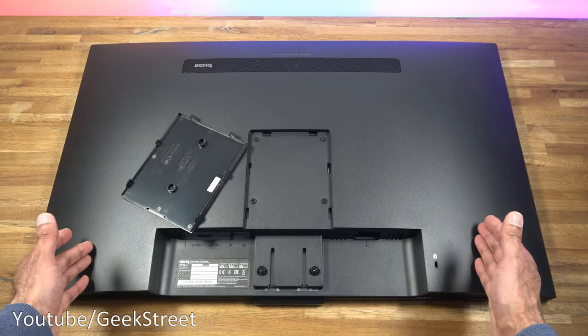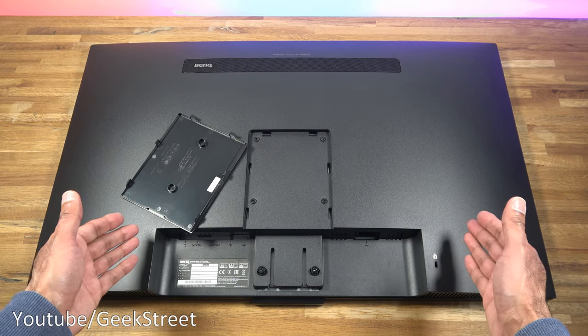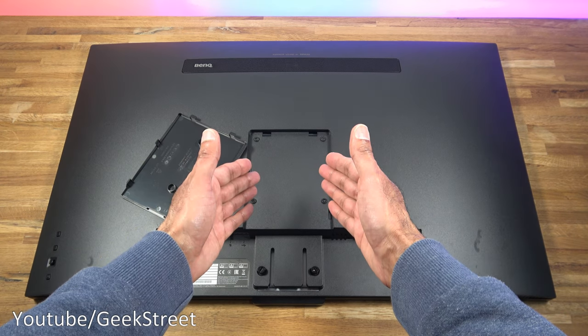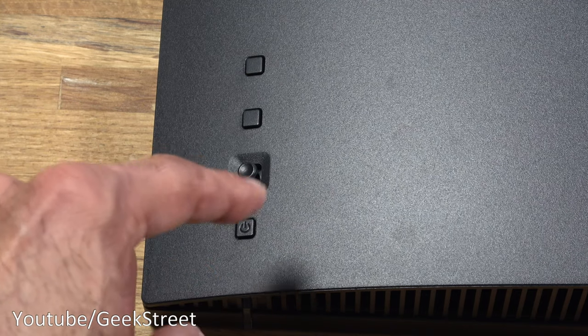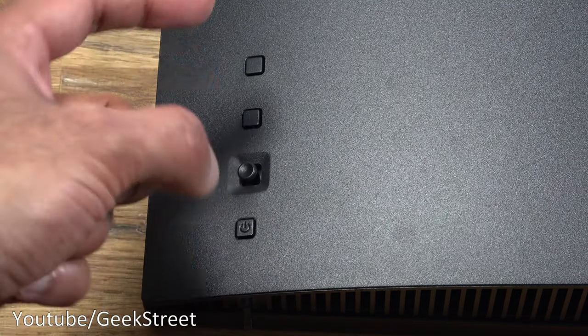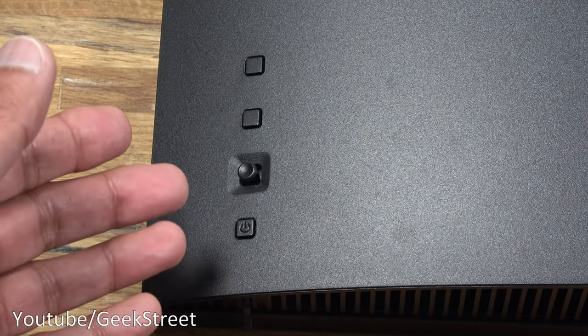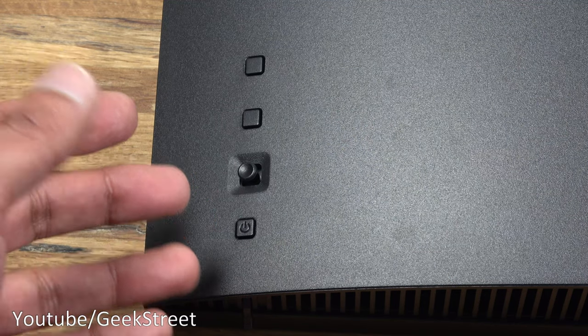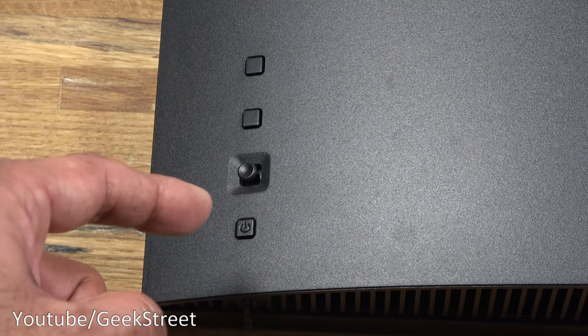In terms of weight the monitor comes in at 8.1 kilograms, so with that weight in mind I thought it would have made more sense to provide a larger VESA mounting size. In the bottom left-hand corner you've got a toggle to go through the options and make adjustments, but the nicety of this monitor is that you get a remote control so you don't have to reach behind to do that.